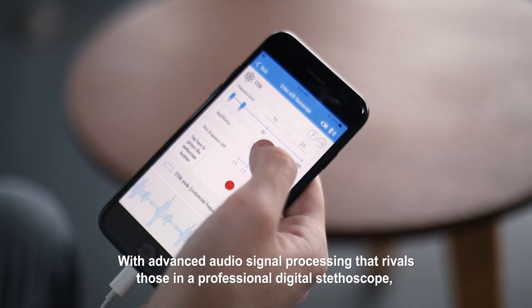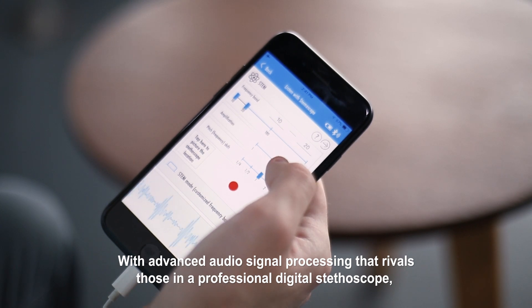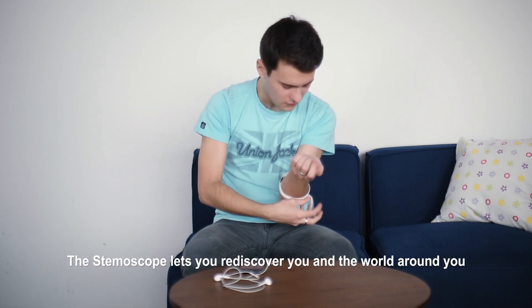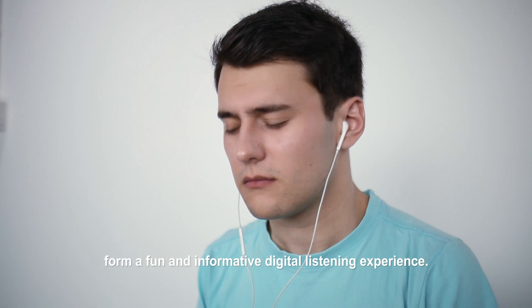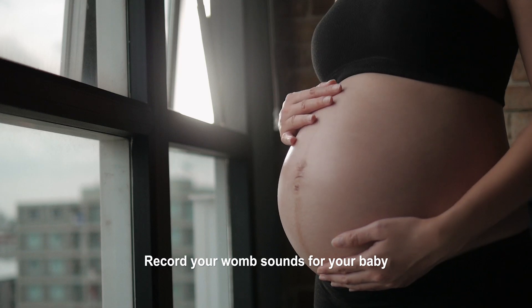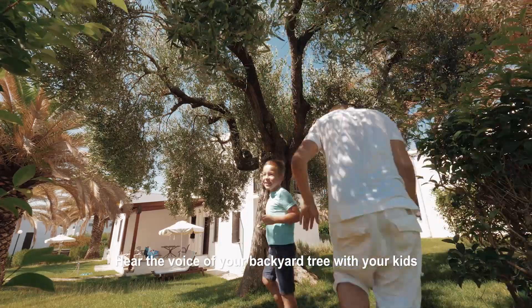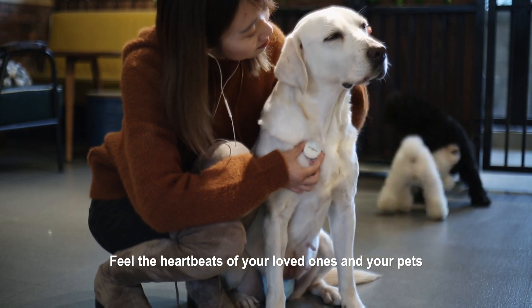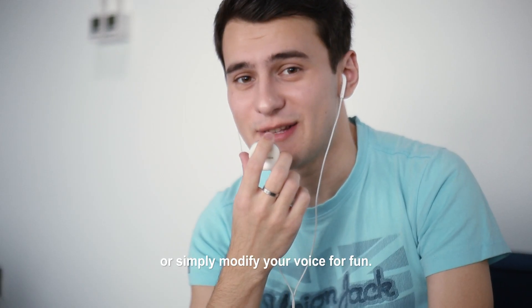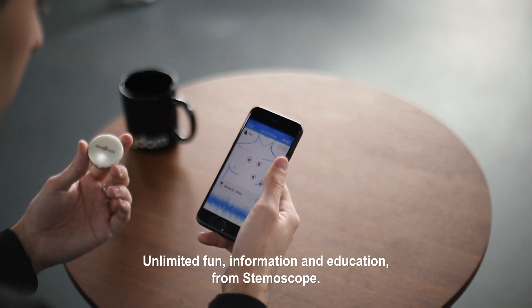With advanced audio signal processing that rivals those in a professional digital stethoscope, the Stemoscope lets you rediscover you and the world around you from a fun and informative digital listening experience. Record your womb sounds for your baby, hear the voice of your backyard tree with your kids, feel the heartbeats of your loved ones and your pets, or simply modify your voice for fun. Unlimited fun, information and education — from Stemoscope.